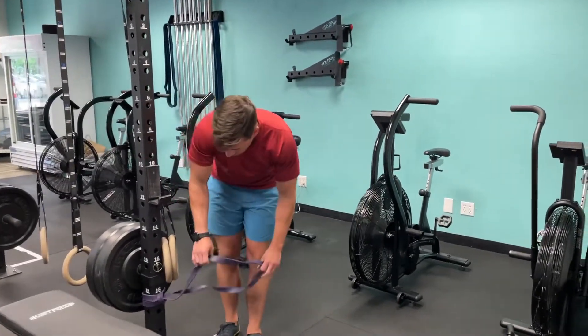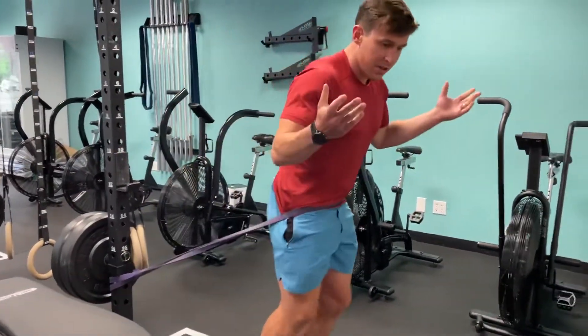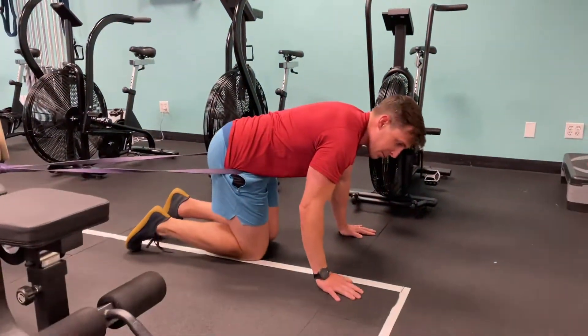So you're going to get a big heavy band and anchor it low. I'm going to step into it, get some tension on here, and then I'm just going to come down on my knees.